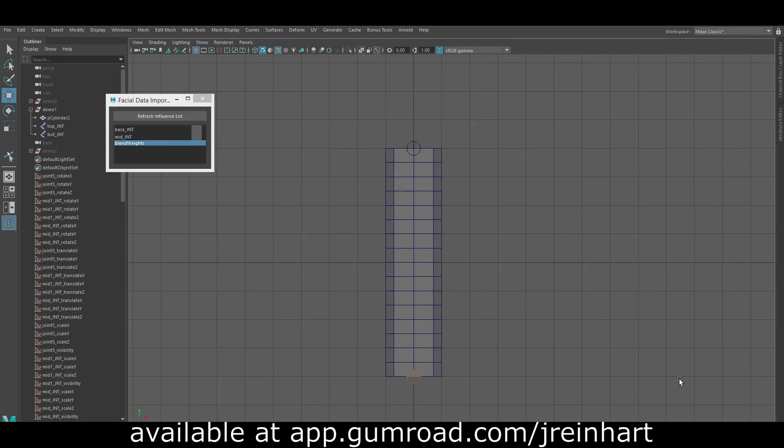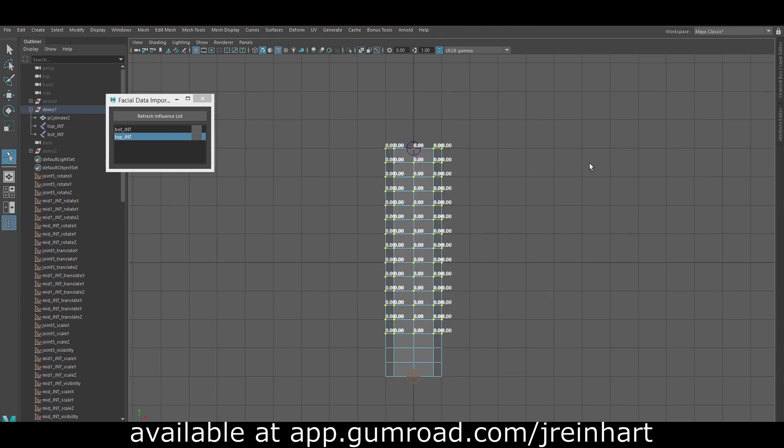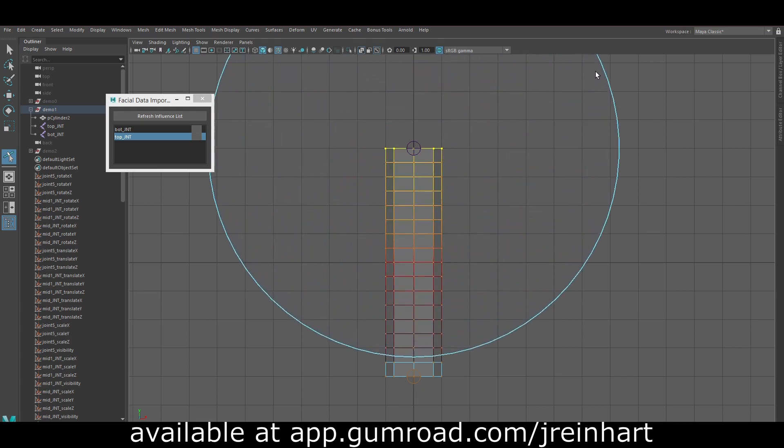It also added soft selection to the weight sculpting. So if you have a situation like this where you're not happy with the falloff between two influences, I can take the influence for the top joint, reduce it all to zero, grab the vertices that I want to have a weight of one, and then by holding B like I would for soft select, I can adjust the falloff range until it's all the way to the other end of the geometry.